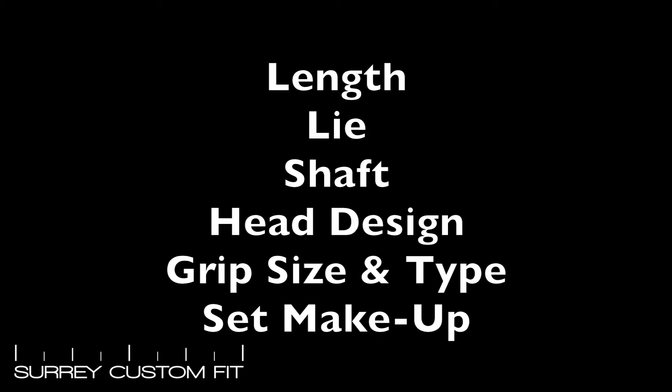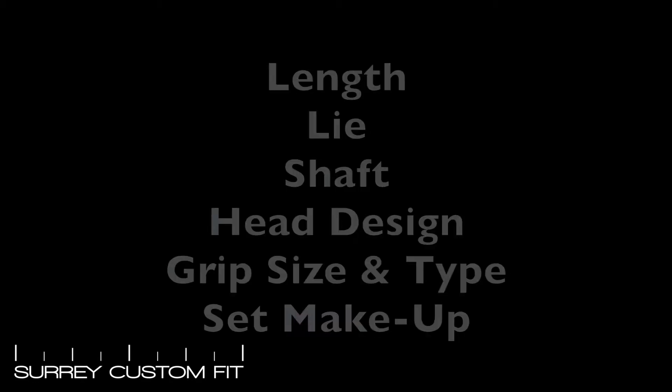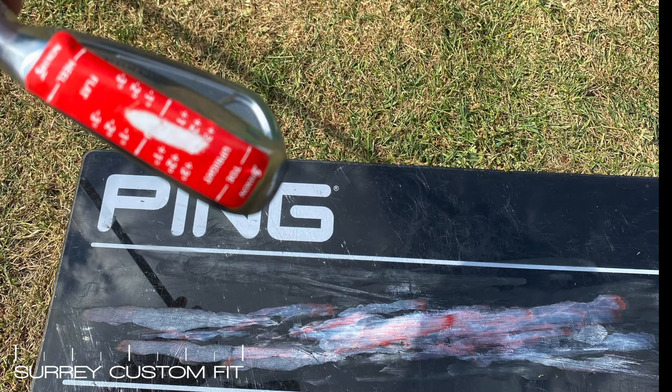Length — can we maximise your distance without losing strike or control of the ball. Lie angle is all about how your club is reacting with the ground. If you have the incorrect lie angles you might find your ball going off in the wrong direction; it might not be down to your swing but could simply be that you have the wrong lie angles in your clubs.